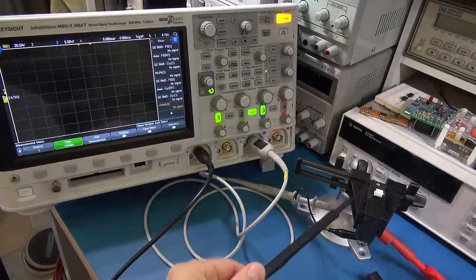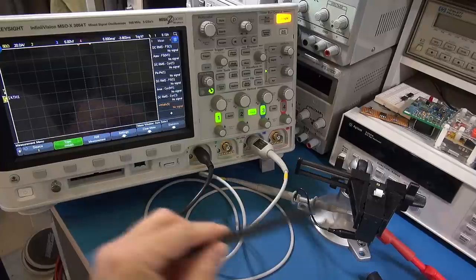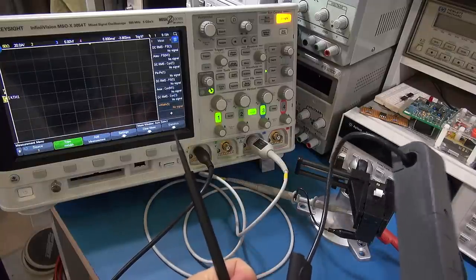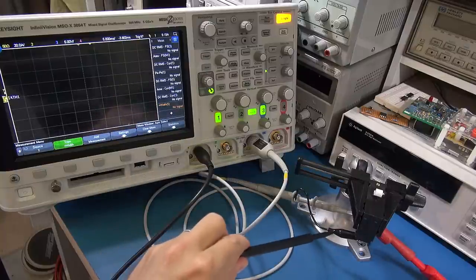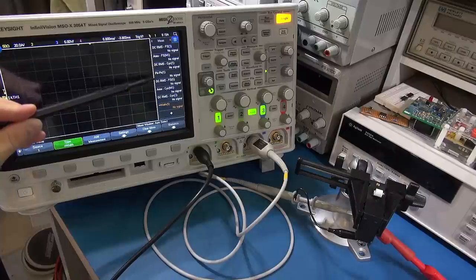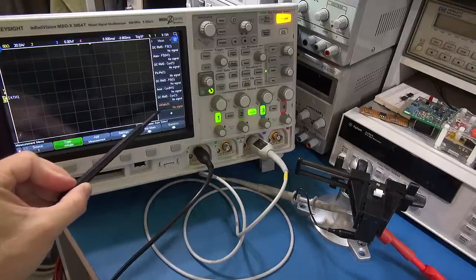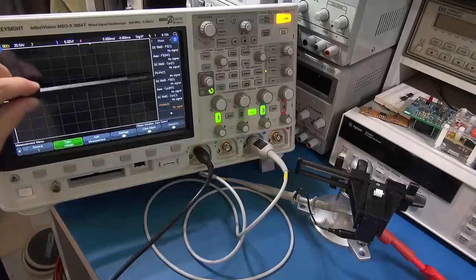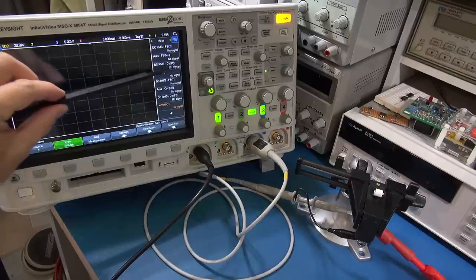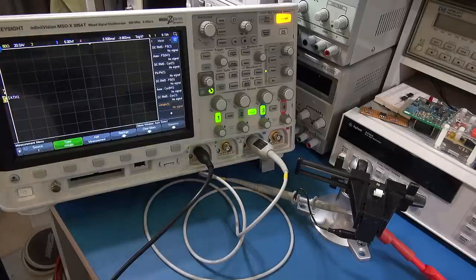I'll explain the setup for the instantaneous DC trip. I've got the Keysight oscilloscope ready to capture the pulse. I've got the DC breaker or trip switch, a zeroed clamp to measure current, and a probe to measure voltage. I'll be noting certain measurement values and doing this a few times to see if there's any correlation. I'll be looking at the peak-to-peak and RMS values of the current — there's a good chance these measurements might disprove something from an earlier video.